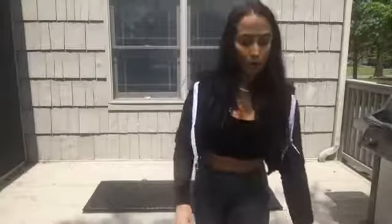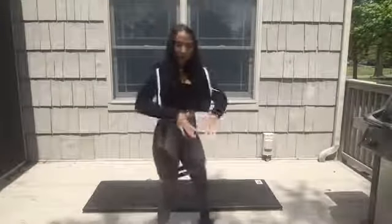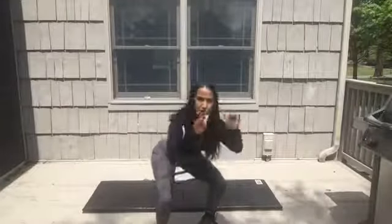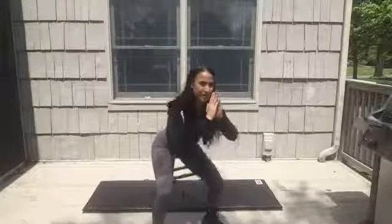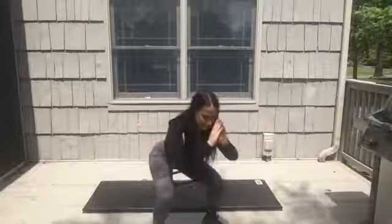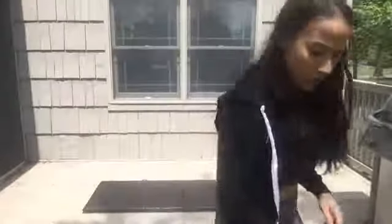The last warm-up move is squat pulses. You're just gonna stay down in your squat for 30 seconds, pushing the knees out, sitting the hips back, squeezing your glutes. Just pulse down low, pushing the knees out against the band, and really focus on glute engagement — getting everything activated and woken up. Almost there, 10 seconds. Come up and hold.